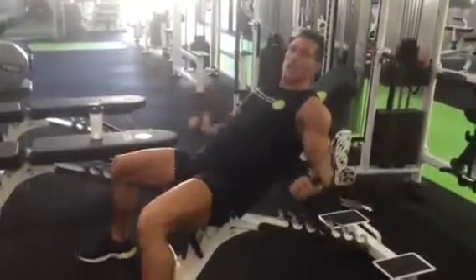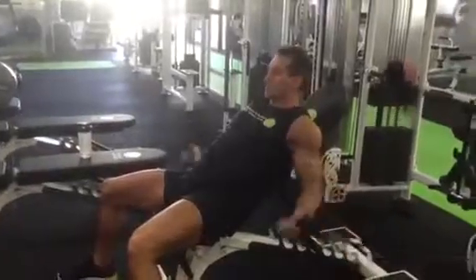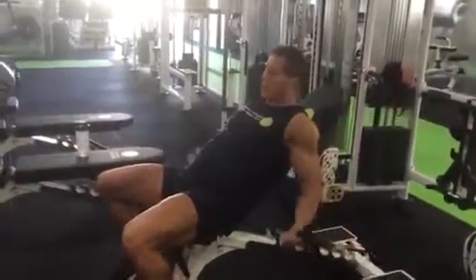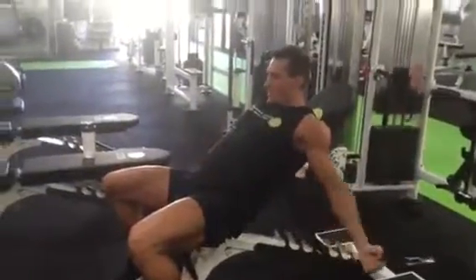Now different than this exercise using dumbbells — with the dumbbell, the tension is more in the middle of the movement. So even though we're still stretching the muscle, because of gravity we're not getting tension right at the bottom. So when we do it with a cable, we can really overload that fully lengthened position. So give that a go at your next workout.